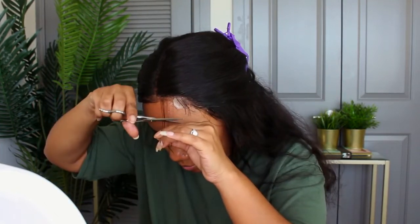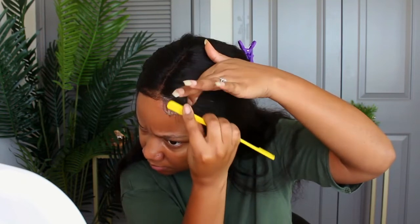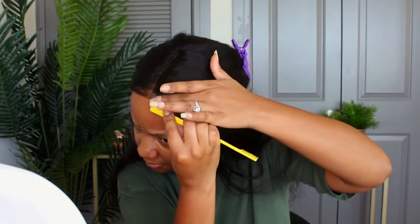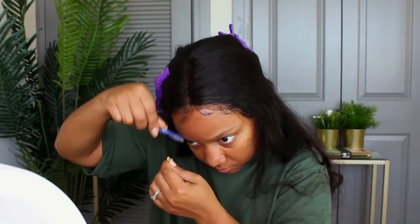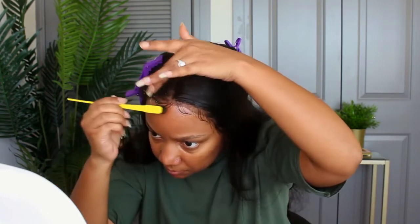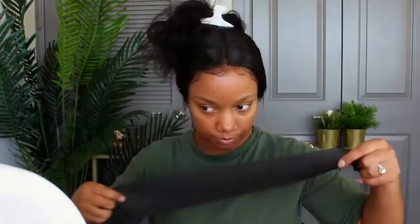Whenever I do a middle part, I make sure the top of my head where I'm doing the baby hair is exactly how I want it. Because the wig did not fit, I didn't need to do that much toward my sideburns or ears — I just left it as is. My hair is going to fall over where my sideburns are anyway, so I'm not too concerned about it showing. I'm just lifting the baby hairs for a more natural look.